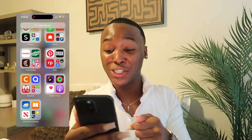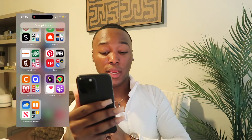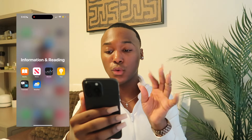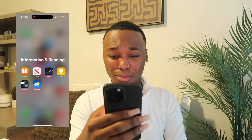Next is my Health & Fitness folder — I stay in that gym. I have Planet Fitness, the Health app, the Heart app, and the Podcast app. And our last folder is Information & Reading — I have Books, News, Stocks, Tips, Translate, and Weather. I don't really use this folder much except for the weather app.